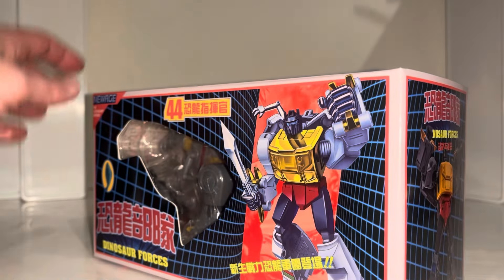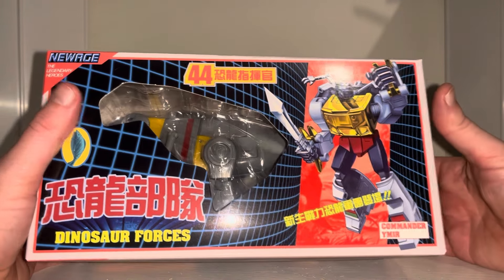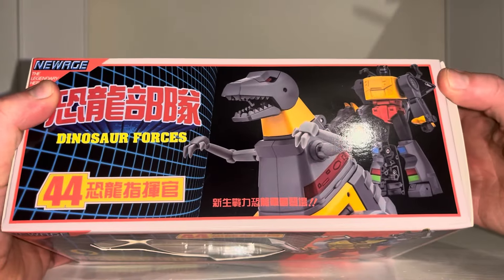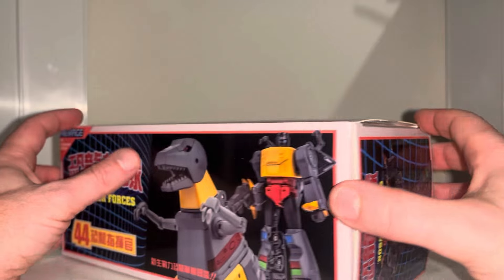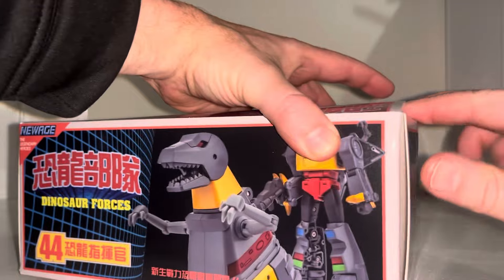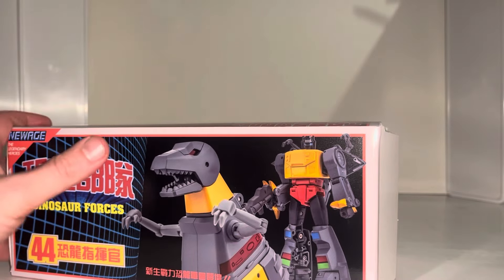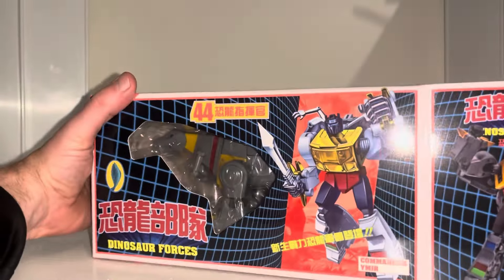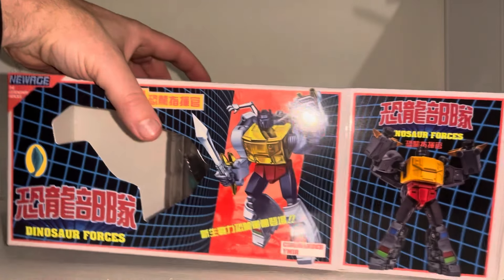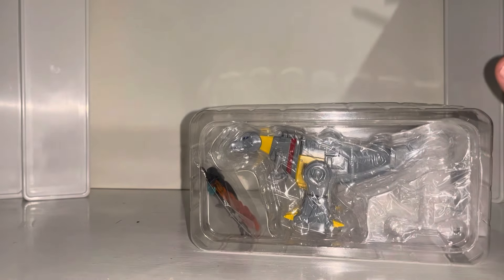There's an abundance of versions of this figure — loads of different decos, probably more than any other toy line. This one I believe is the cartoon deco, so this is how he looked in the cartoon. The one I previously showed was the Shattered Glass version. There are also comic book versions, G2 versions, battle-damaged versions — just loads and loads of them, and they all come with sorts of different accessories.